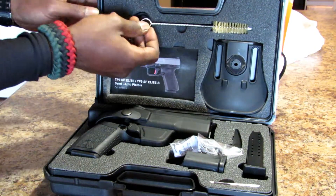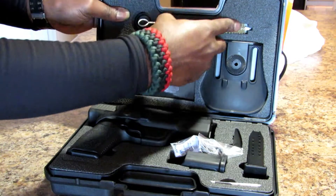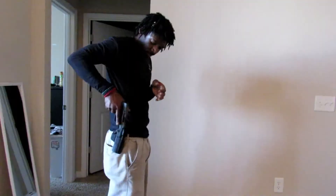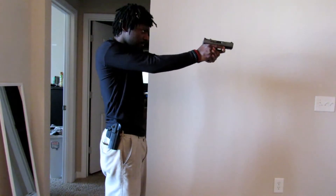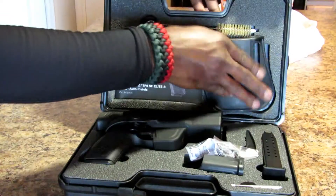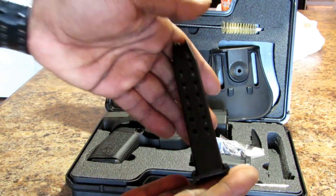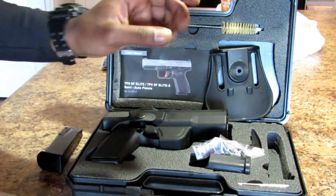One of the things I like about the Canik is that when you get it, it comes with an outside the waistband holster — you can see it right here. There's the paddle of your paddle holster, and you also get two 15-round magazines that come with the handgun.